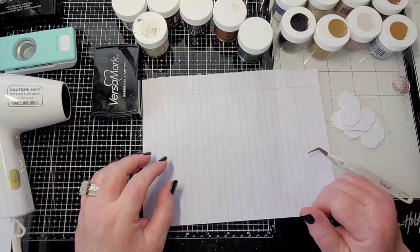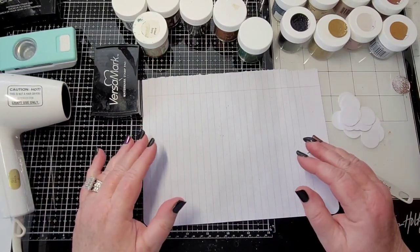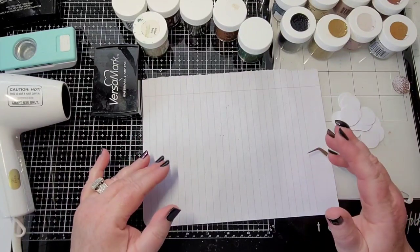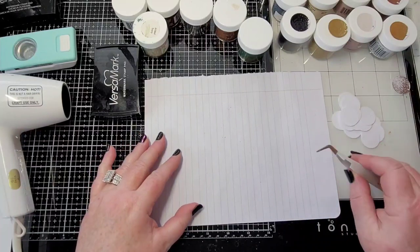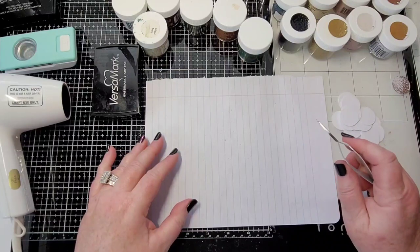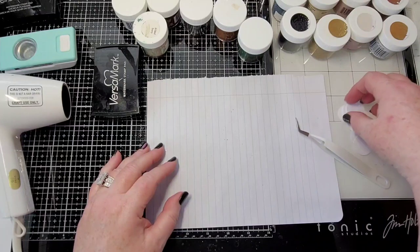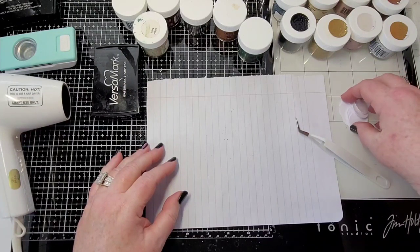Hey y'all, Rhonda here. Well, this is usually how it happens — I can't find something, I get mad because I have to pull stuff out to get to something, or I'm spending too much time looking for something. You know, in a video or two ago we talked about organizing stencils, and I'm glad to see that it's inspired some of you guys to go out and organize your stencils.